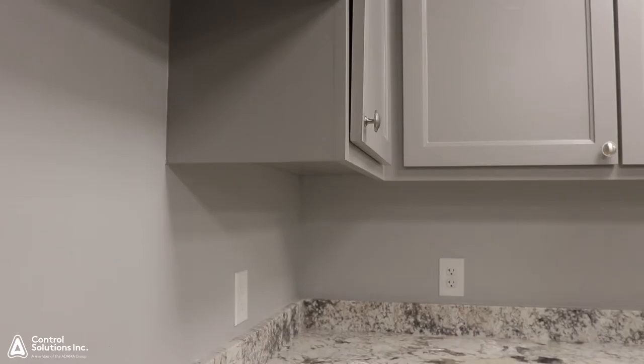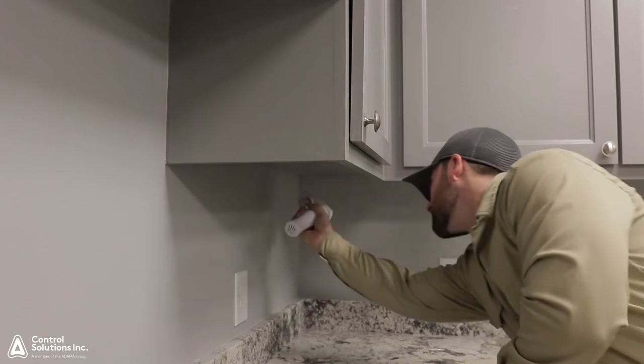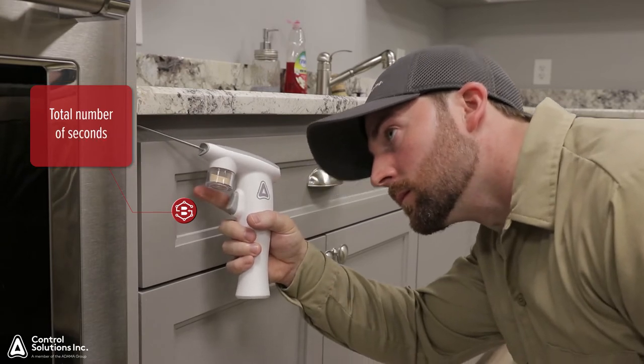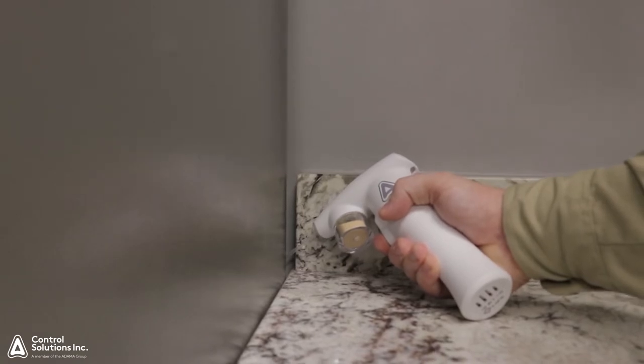The Precision Delivery System applies a consistent amount of bait depending on how long you actuate the trigger on the unit. When recording bait usage, you will need to keep track of the total number of seconds you hold the trigger down. This will then tell you how much bait you applied.